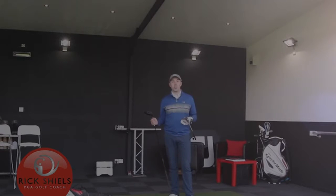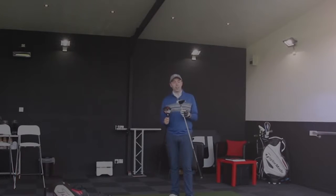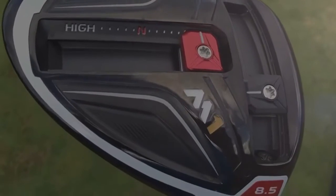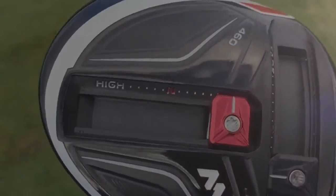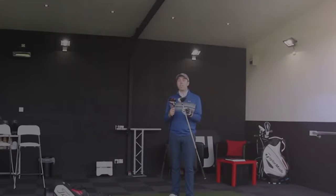Hi guys, my name is Rick Shields down here at Quest Golf Studio, based here at Lidham Golf Academy, and we've got a very tasty matchup between these two drivers. We've got the new TaylorMade M1 driver, and I'm going to pitch it up against the Cobra King LTD — this is the Pro version, because I can use the lower loft setting and the fade setting, which helps match it up to the M1 that I have in fade setting anyway.